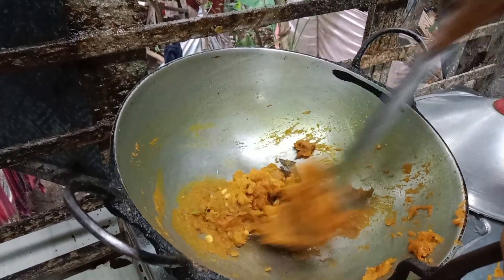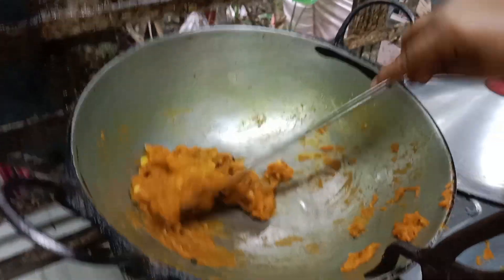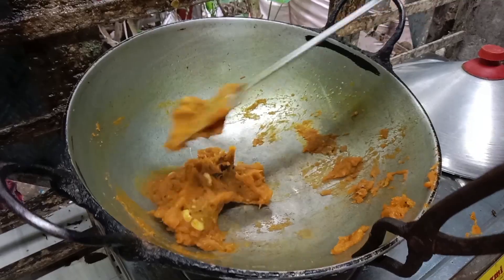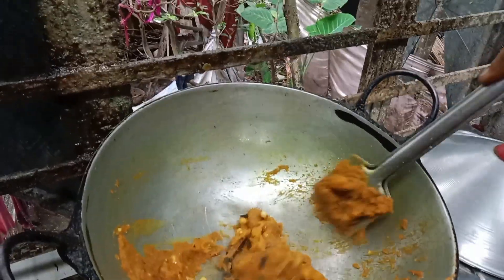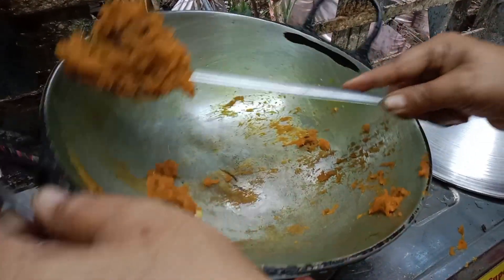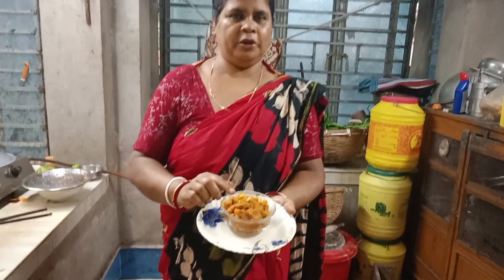When I'm ready, I can see you in the future. This is a very interesting dish.